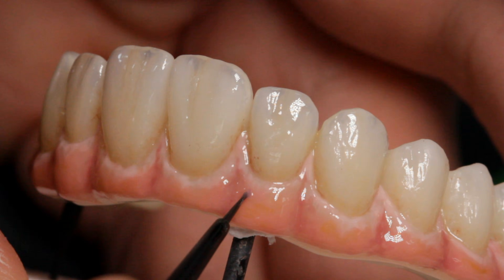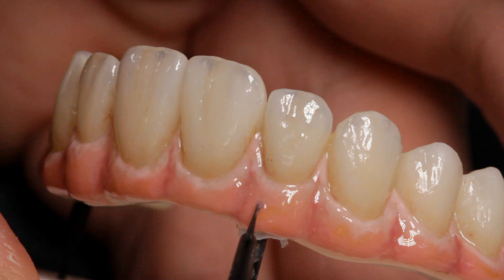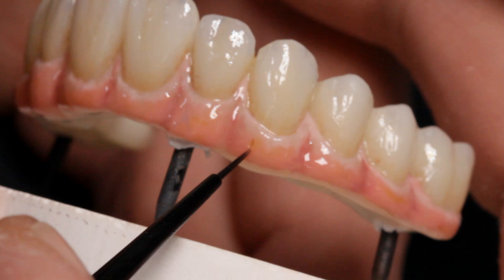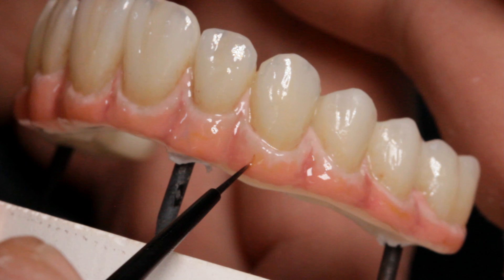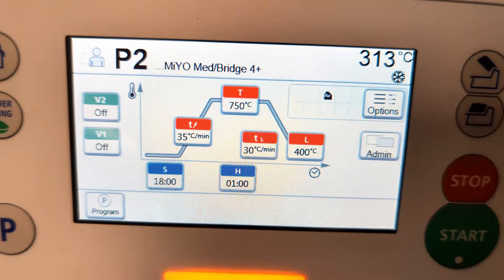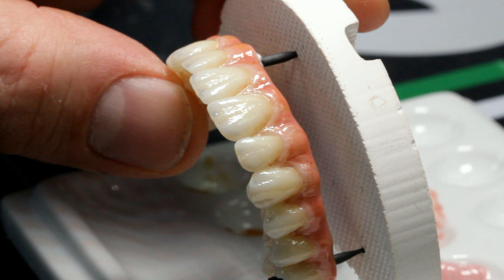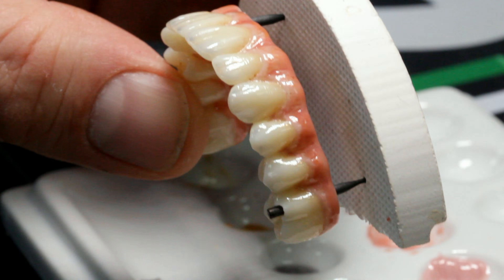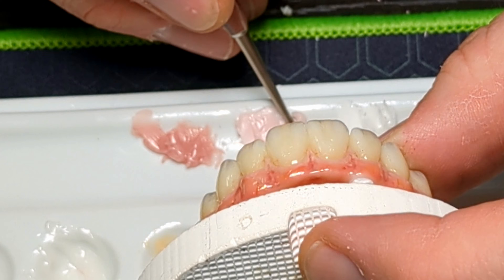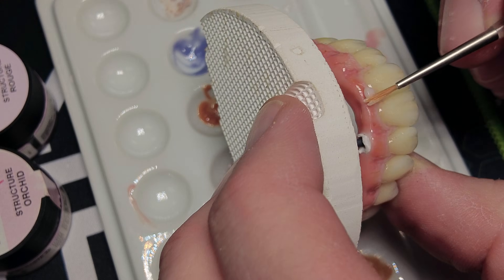Midnight Blue and Fissure make great veins — apply them in a swirly line with branches, but more is less so don't overdo it. To fire the pink, I use the same firing cycle as before and get a great result that is acceptable in most cases. If you want to bring your work to the next level, you can add some structure to the gingival. I am using only Orchid for the structure to cover most of the facial gingival.